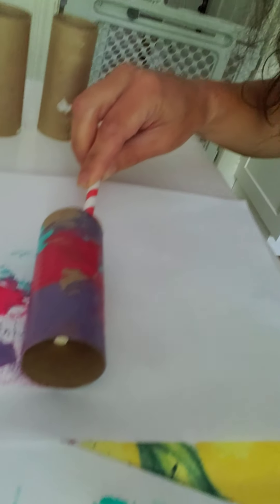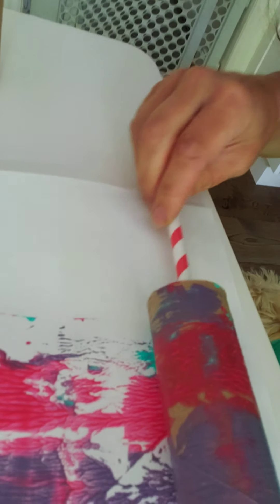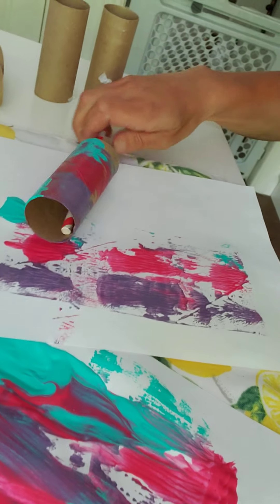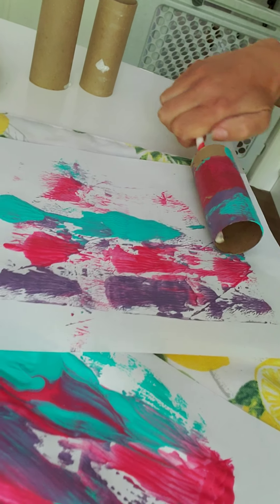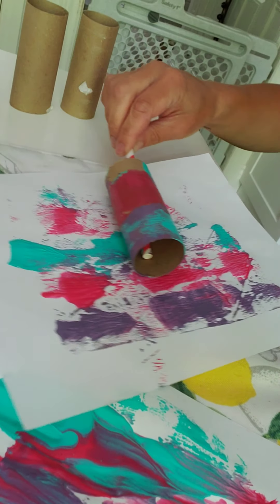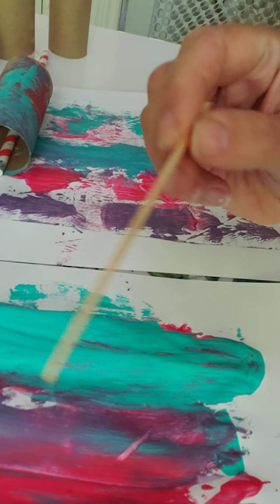Now I'm going to roll it over here so it kind of makes a stamp. I'm going to dab a little bit more with the teal color and roll it — it doesn't really matter how you roll it, just get a whole big pattern on it. It's kind of neat just to see how that works.